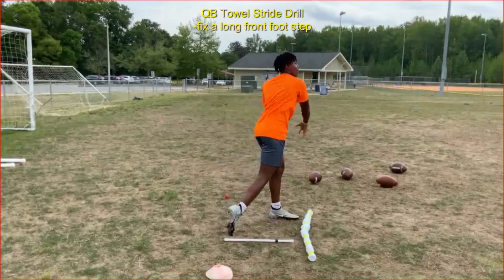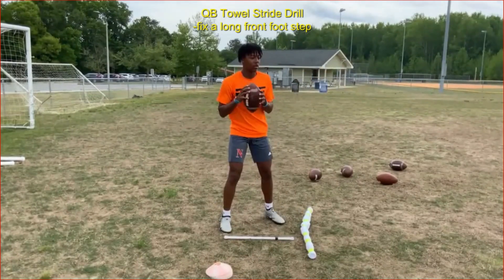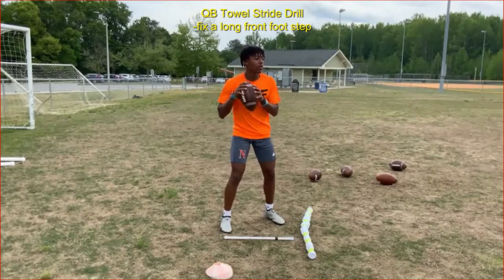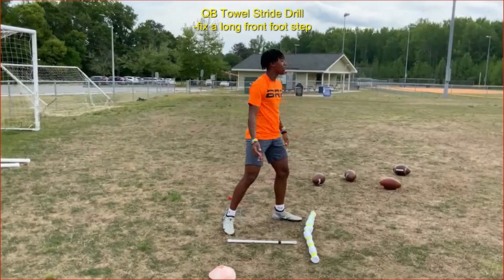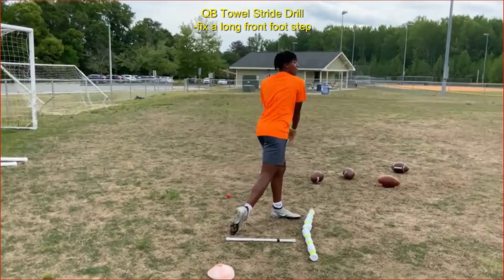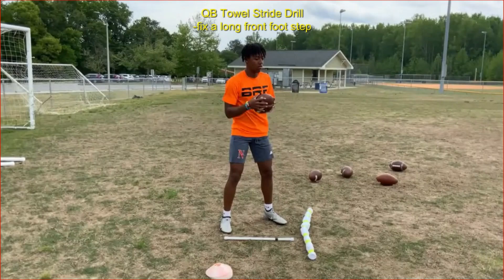We've explained how to set it up and the purposes, so let's watch the whole quarterback towel stride drill. I'll do 10 to 15 repetitions until he's comfortable and until I see the ball coming out with the accuracy and spin he's capable of. Quarterback towel stride drill — an excellent drill for fixing a long front foot step.